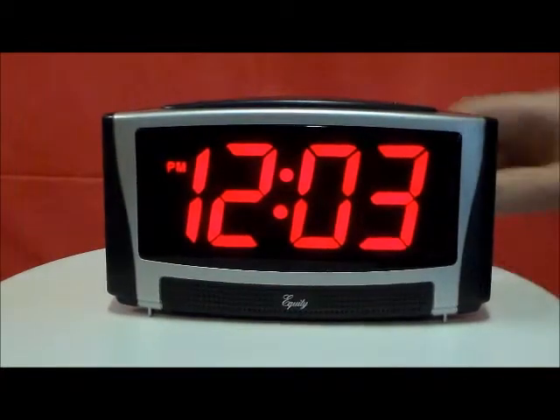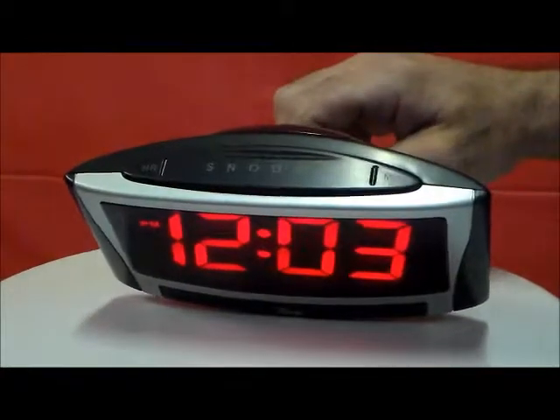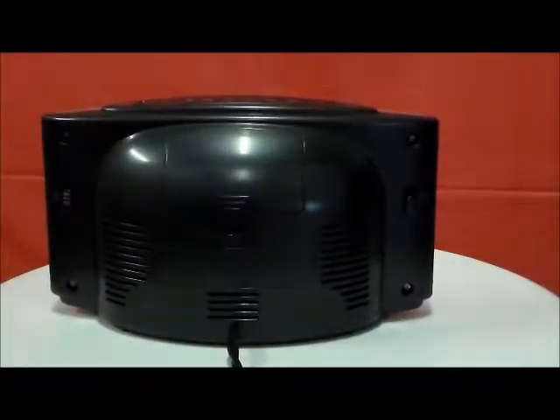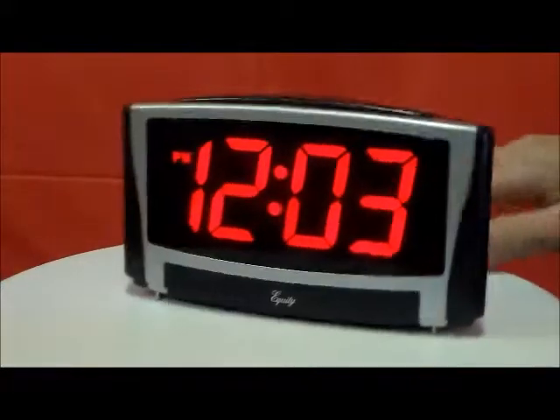This clock is extremely simple. There's one giant snooze button on the top, and hour and minute set — there's literally two little buttons on the back to set the time and the alarm, and that's it. This is an ABC 123 clock.